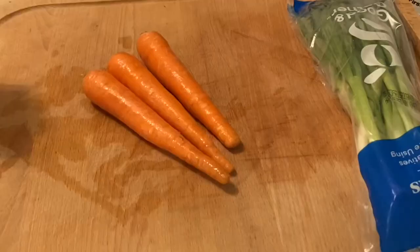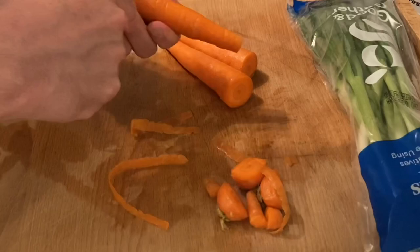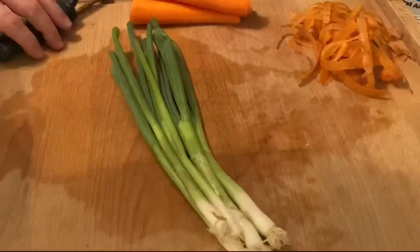For stir fries, you need to be constantly stirring, so it's really important to get all your ingredients prepared before you start to cook.